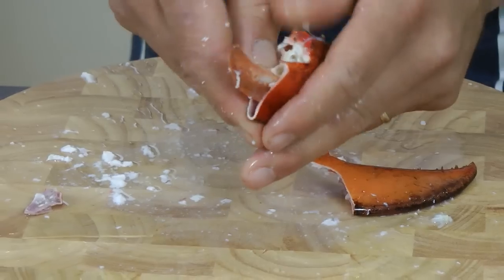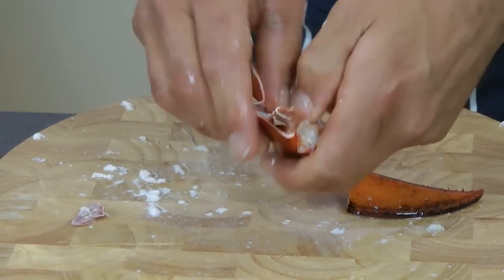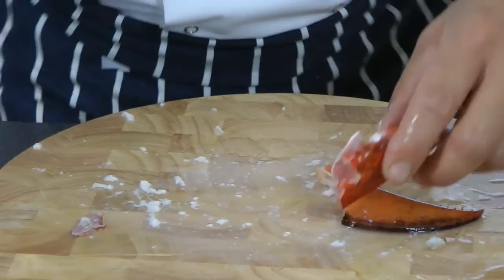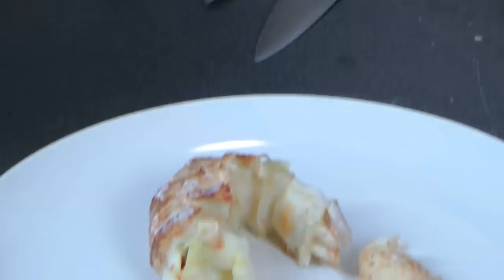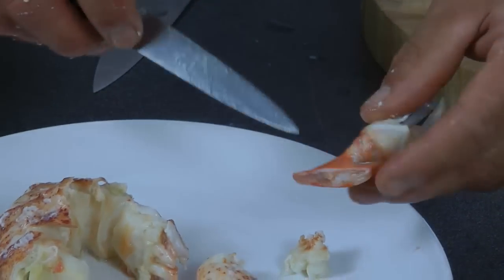You don't have to go frantic on this, just a gentle knock will do it. That's it. And now for this bit, just with your pointed sharp knife, just extract the meat.